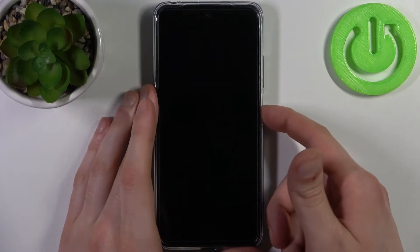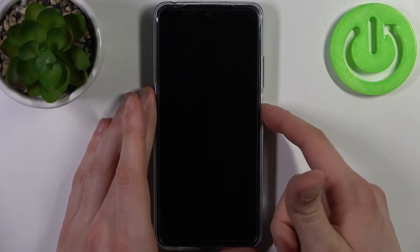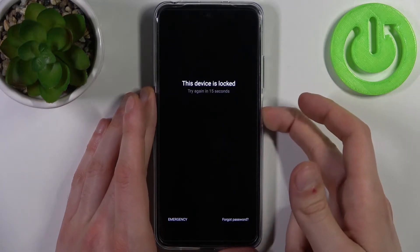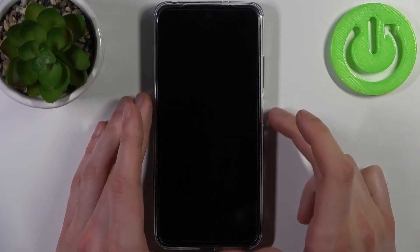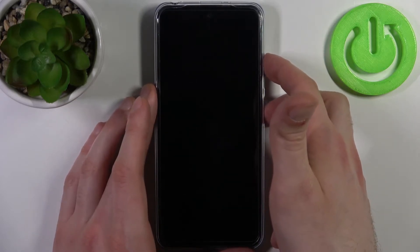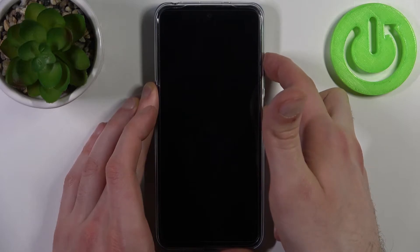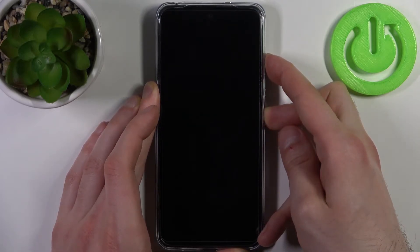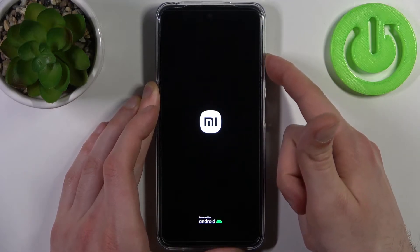So what can you do in this kind of a miserable situation? Firstly you will have to turn your device off by holding down the power key, and after it turns off completely you have to hold down the combination of power key plus volume up at the same time for a couple of seconds. After the screen turns on and you can see the Xiaomi logo appeared, you can release the power key and keep holding only volume up.